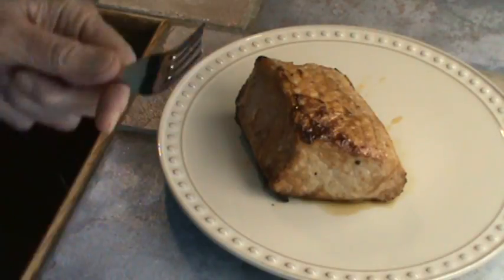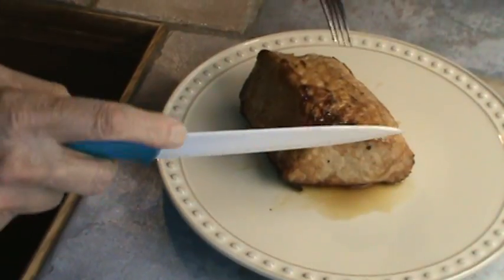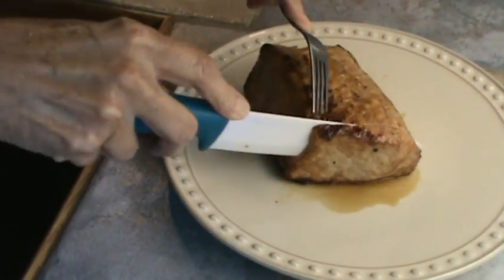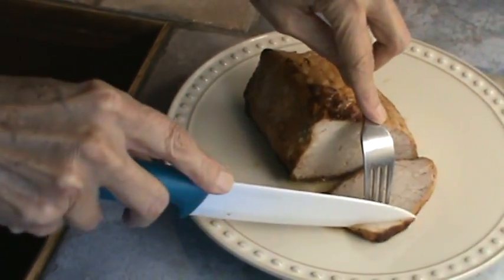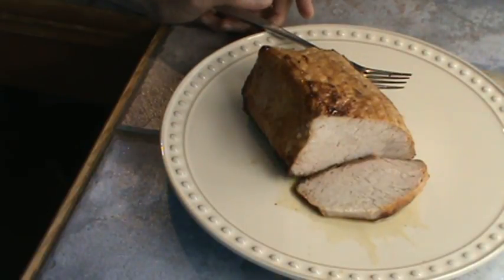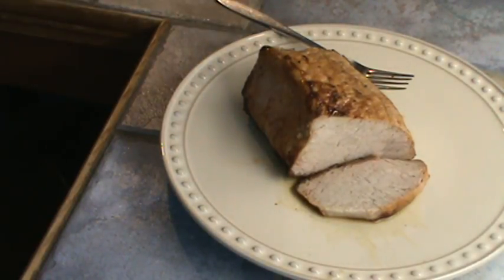The roast has been sitting for about five minutes. Let's see if it's as juicy as the one they show on TV when they slice into it — everything all super juicy. It is! Let me just cut off a little piece of this. Oh, my goodness. It's delicious. It's a little salty though, maybe just a little bit.